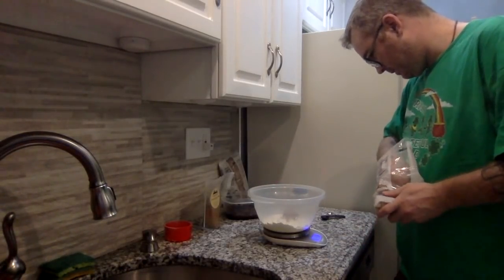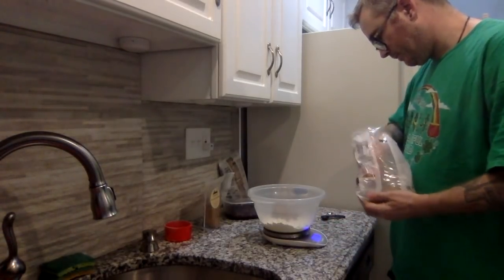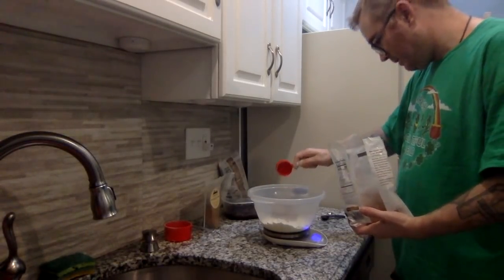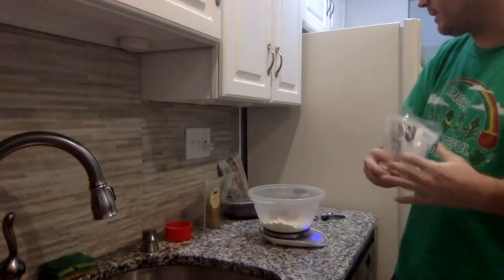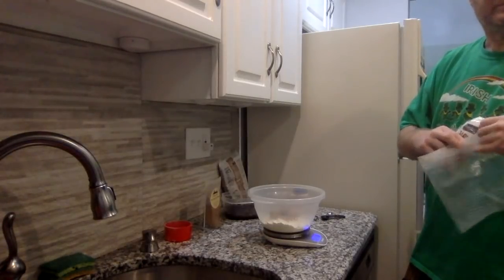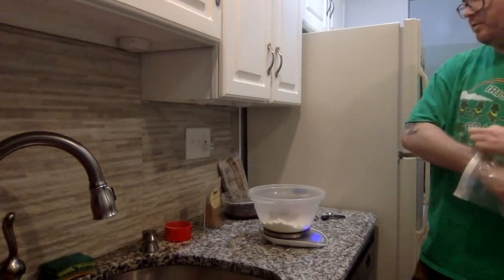So here we go — we're measuring out 125 grams. A little over, a gram or two over, but that's not going to affect anything. So we have our 125 grams of sugar in there now.